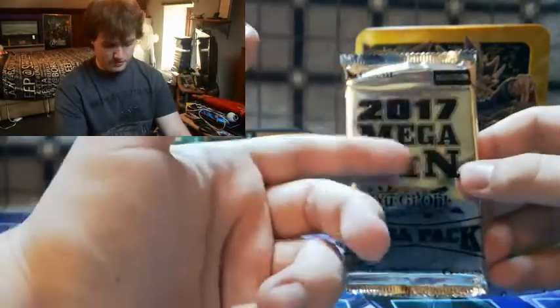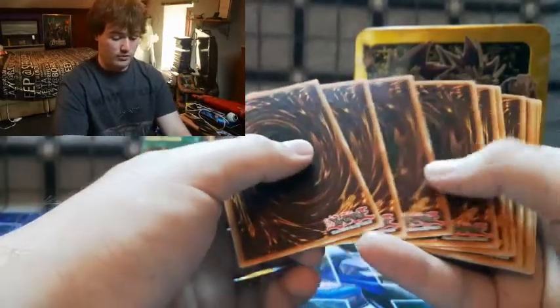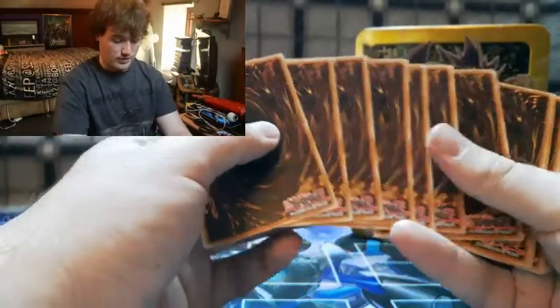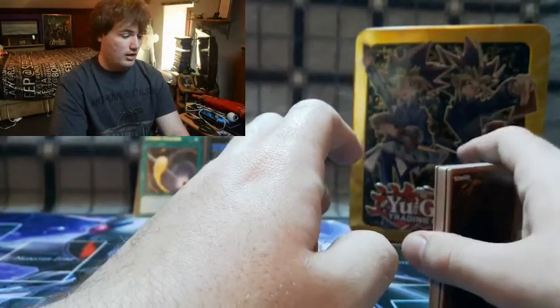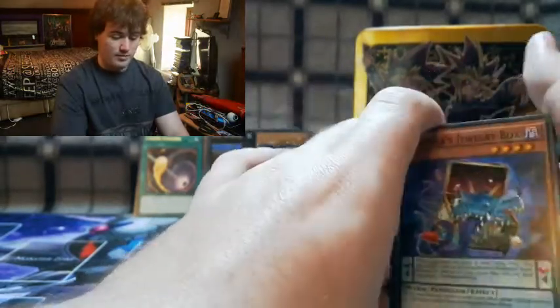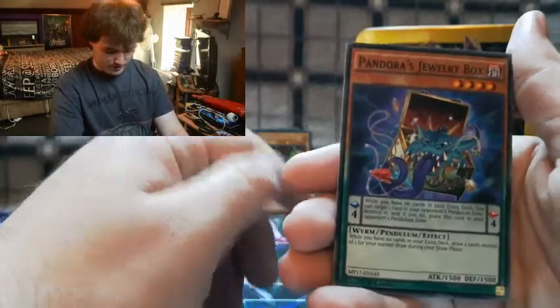We've got one more pack, and if I could ask for just one card to be in this one, I pray for Starving Venom Fusion Dragon. That way I'd have all four Dimensional Dragons — I already got Clear Wing outside the video, and we've got Odd-Eyes Dragon and XYZ Dragon. It would just be really nice.